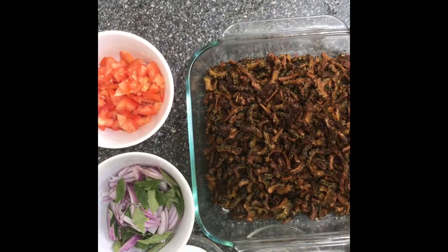You can cook it for 10 minutes. I'll cook it for you, cook it for the salad.